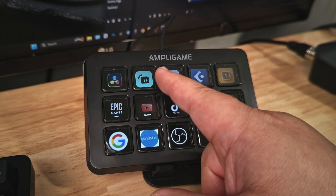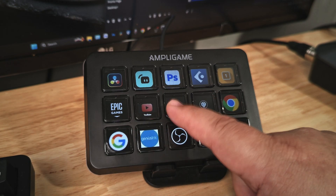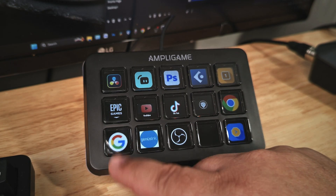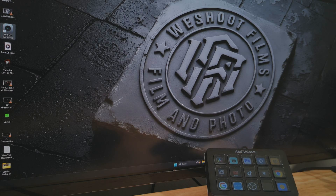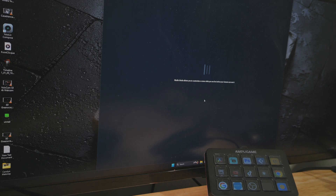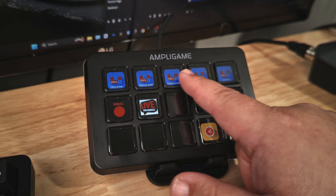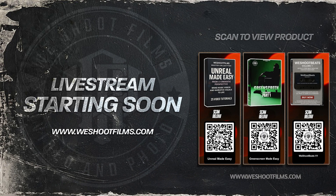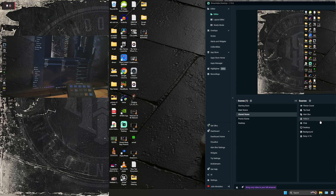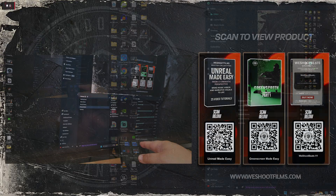I've got Streamlabs, Photoshop, Cubase, Epic, my YouTube channel, TikTok, website, Chrome, email, Genius Link, and OBS all mapped. If I hit Streamlabs, it pops up automatically. My Streamlabs setup has one button to record, one to go live, and then different scene modes.